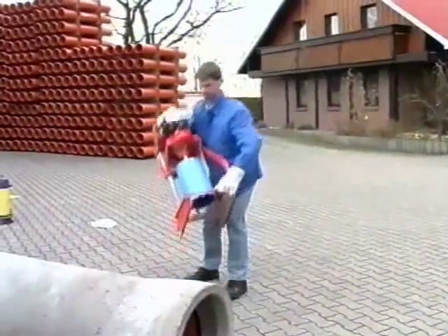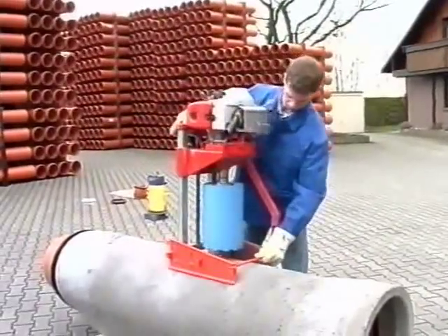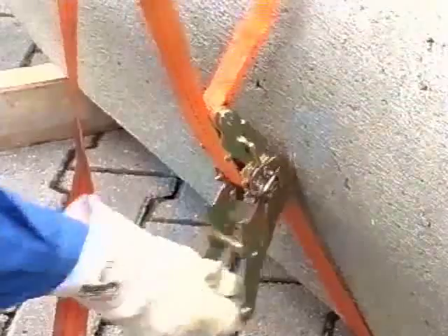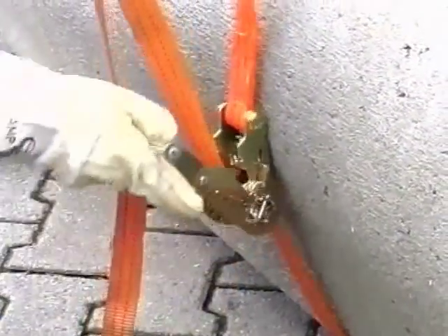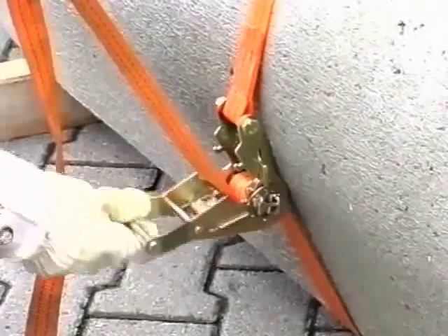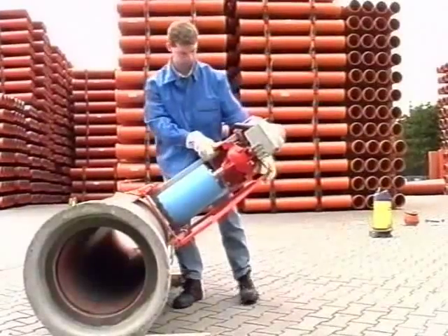The procedure. Position the core drill on the pipe. At first, the strap is only tensioned a little. This allows the unit to be positioned exactly.